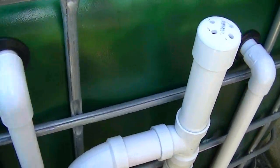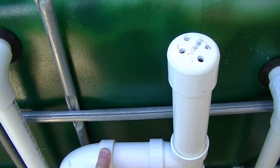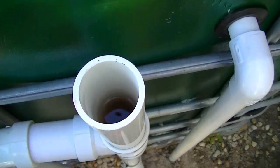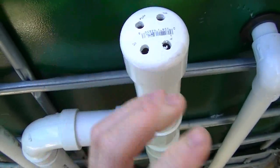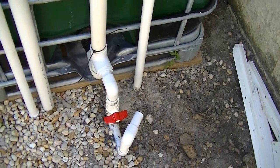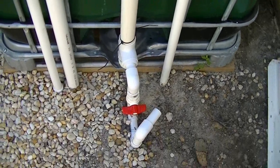Now back to the drainage for the grow beds. This part here is just a vent — you can see the water level in there. This is just to vent the pipe so that a siphon doesn't form. And then I have some piping down here in case I need to drain some tank water.